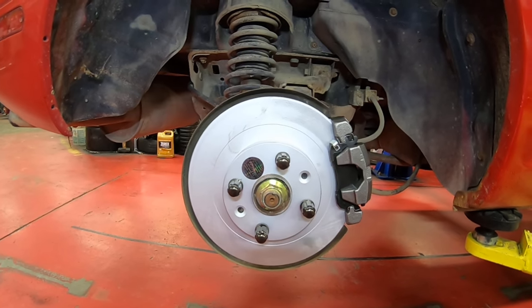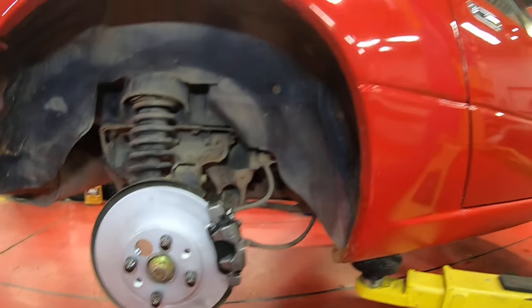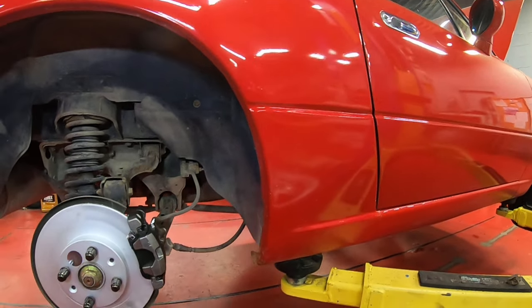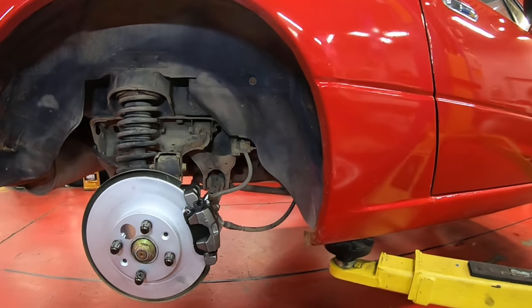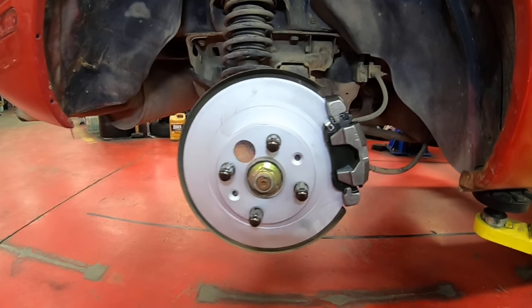So this morning we're going to be talking about adjusting your parking brake on your 1990 all the way up to 2005 Mazda Miata. They all work the exact same way.